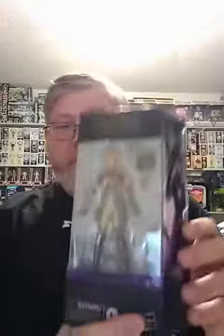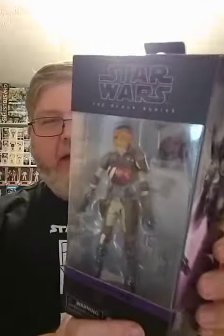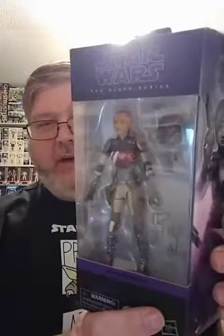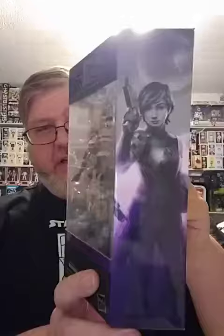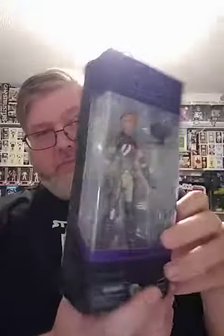Next up is Sabine — she is the Mandalorian, and she might even show up on The Mandalorian next season, we'll have to see. All the new Rebels packaging is in purple, which is pretty cool.